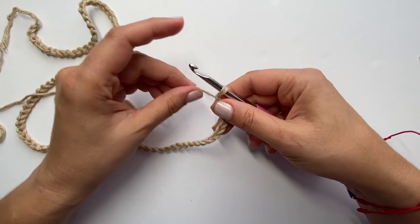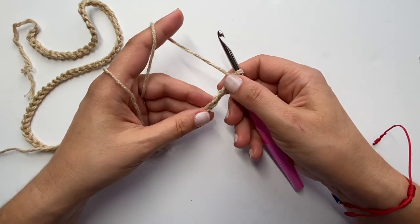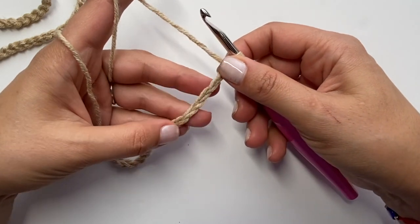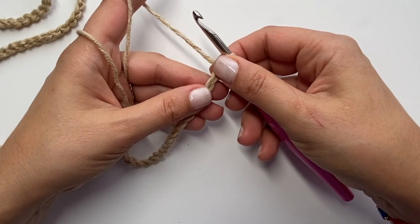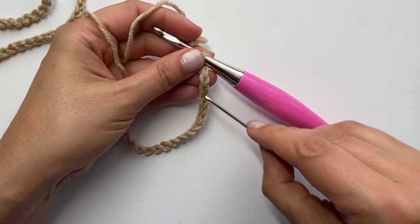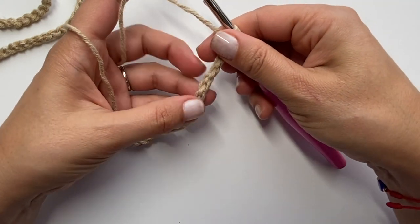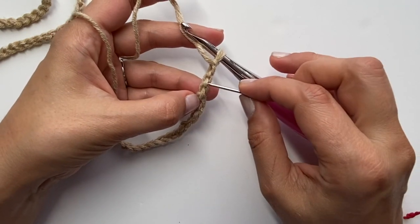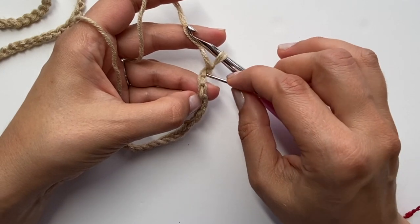To begin this project, I've made a chain of 90 stitches plus one, so a total of 91 stitches. I'm going to begin by working single crochets into the back bump, skipping the stitch closest to me. If you're not sure what the back bump is, let me show you. Turn your chain over and you can see these little back loops right here — a loop there, a loop there, and that's going to be our first loop.